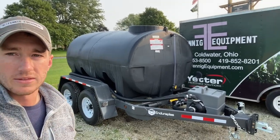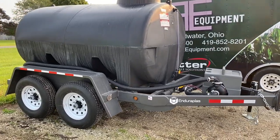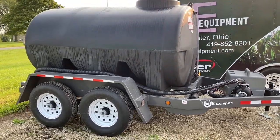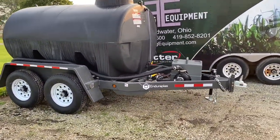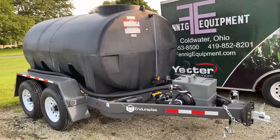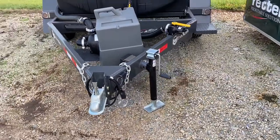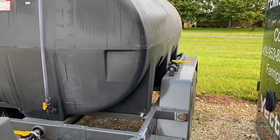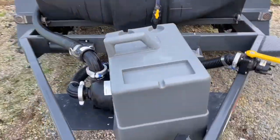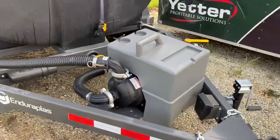So we're going to talk about this trailer — this is the Enduroplast 1200-gallon DOT series, so it's the heavier duty frame, it's got electric brakes. This is a really nice unit for tendering sprayers, planters, whatever you'd like to do. It's got a ball hitch for towing behind your truck, two-inch fill, two-inch discharge, and under here we've got our Honda motor with a Banjo poly pump.